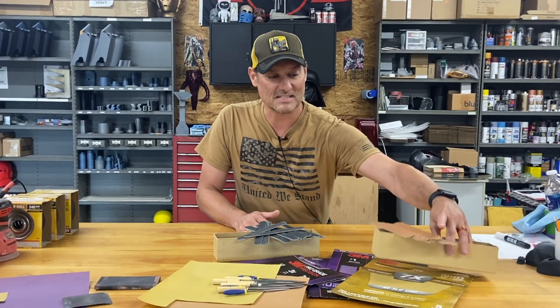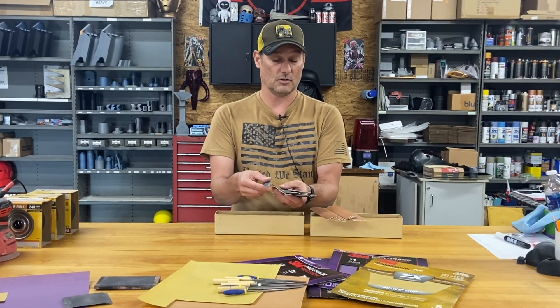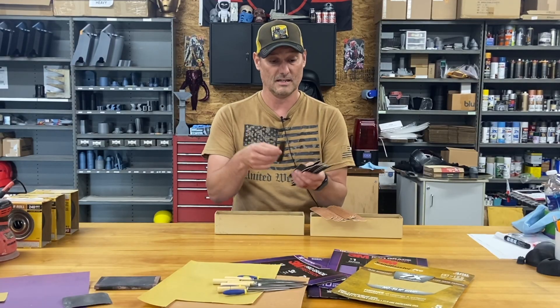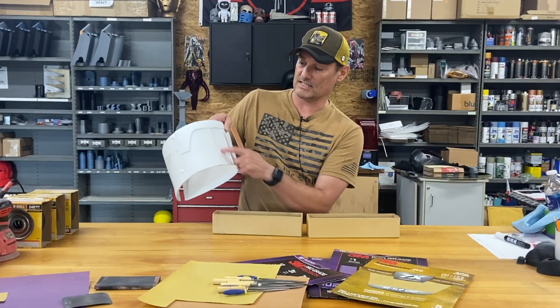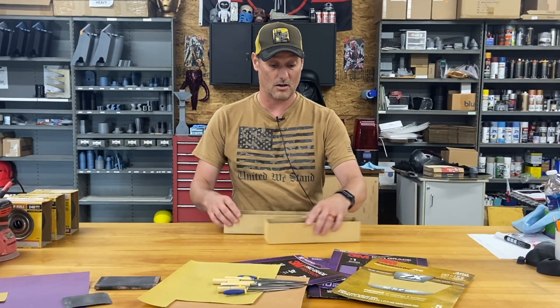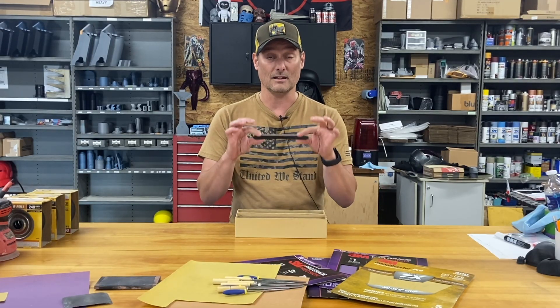Next, let's talk about sanding sticks — I'll link these in the description. They come in multiple grits and I usually buy a variety pack with four different grits. These are wonderful for cleaning up the bottom of a helmet or sanding in a very tight area. They're so inexpensive, I've got a slew of them, and when I need one I need one. You can cut them down if you need them narrower. They are very rigid and come in handy all the time.